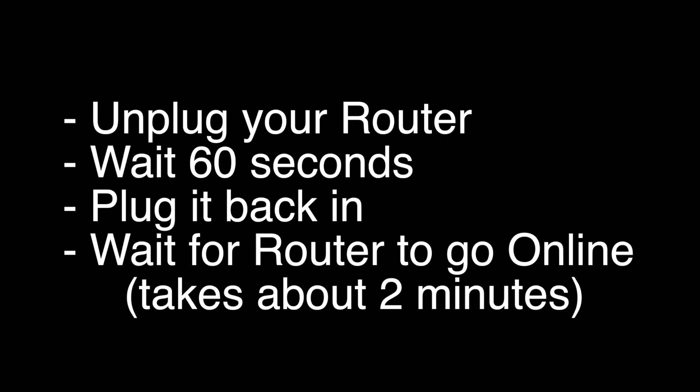Next, unplug your router, wait 60 seconds, and then plug it back in. Before you check your TV, make sure your router goes back online — it'll go through a bunch of self-tests and usually about two minutes later it'll be back online. If this solves your problem, great; if not, this last fix should almost definitely solve your problem.